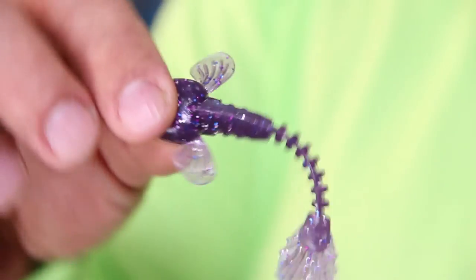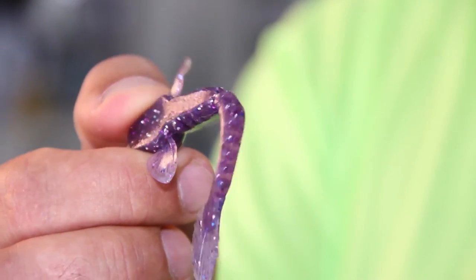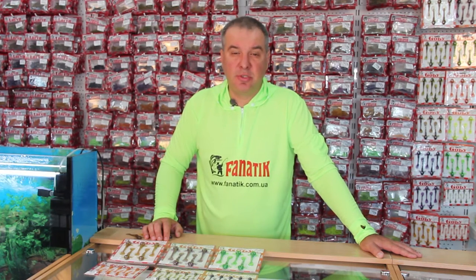The main feature of the bait is that it does not display any distinctive behavior unlike the others, but it will attract the attention of fish even if you leave it motionless. Let's see how it behaves in the water.